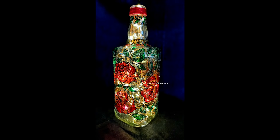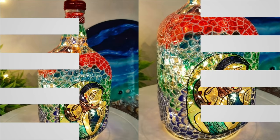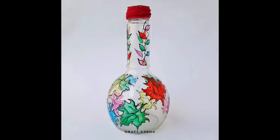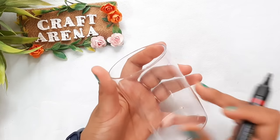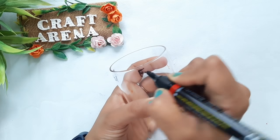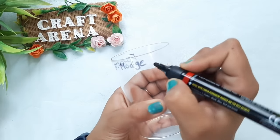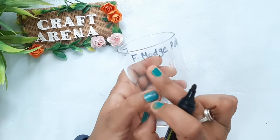Do you have queries on glass painting? If yes, then you are watching the right video. Hey guys, welcome to Craft Arena. I am Lochan, and in this video I am going to share with you how to make glass colors at home — colors that are free from drips or bubbles. Without further ado, let's get started.